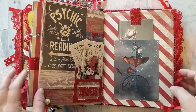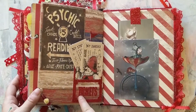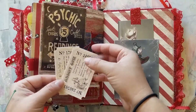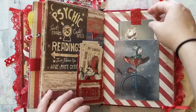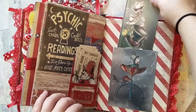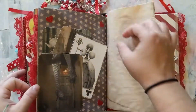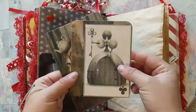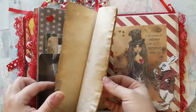On this page, something else you can do at the Red Queen's Circus is get psychic readings, so one of her guards is standing selling tickets in his booth. You can purchase two more tickets if you'd like to have a psychic reading. This is a pull-out tuck spot with other tags and journaling pages.